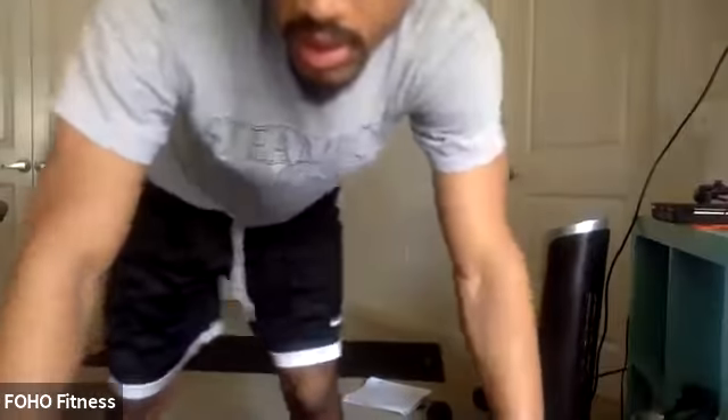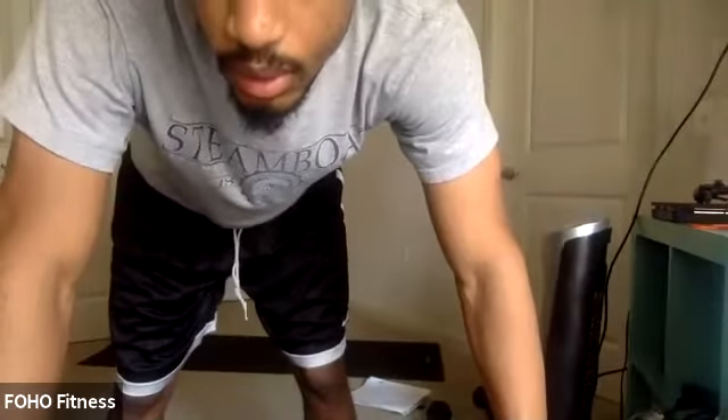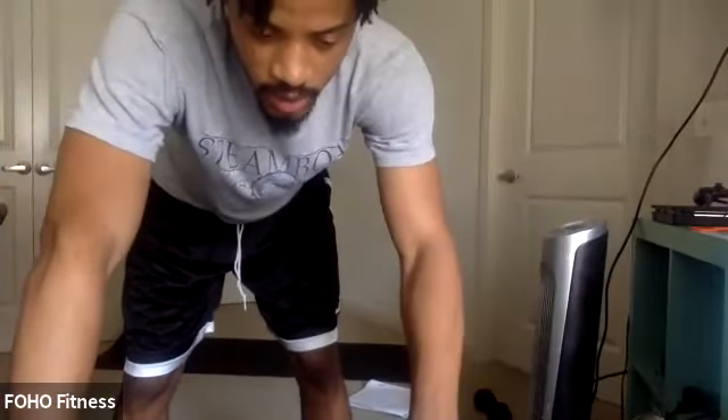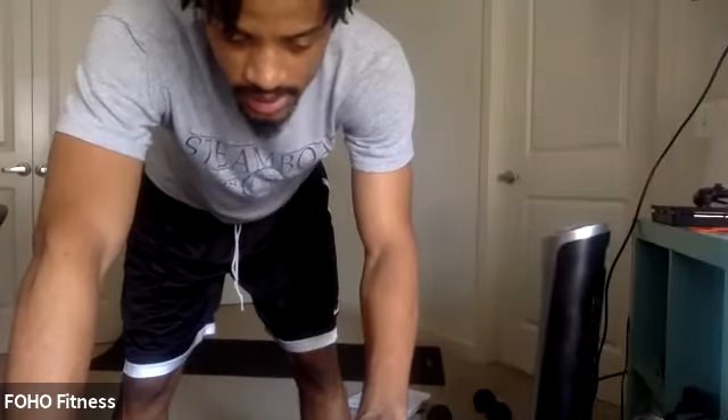Catch your breath. Back to that star plank. Five, four, three, two, one. Let's go. Nice hold there. Good. Nice and wide. Way to work. Less than ten seconds.